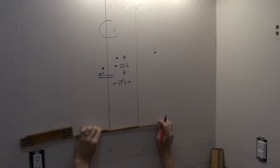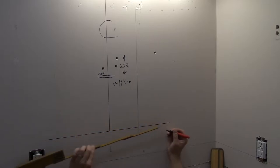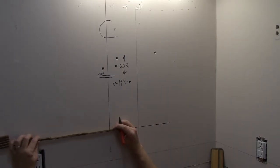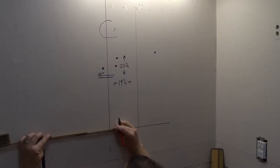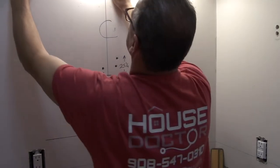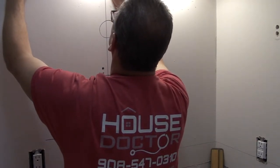Next I need to mark the left and the right side of the cabinet off of the center line. This is 19 and a quarter wide, so I need to be nine and five-eighths on each side off of that center line. I'm using a folding rule here so I don't have to deal with the tape measure drooping and wobbling all over the place. You just unfold it, it's nice and stiff and straight, and you can get your measurements right where you want them to be.